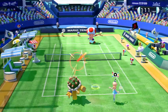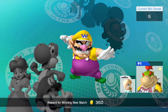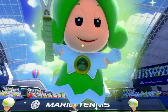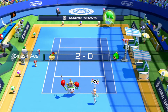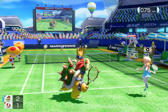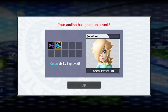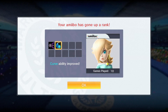Training your amiibo is easy, but you can only do it in one mode — Knockout Mode. Knockout Mode pits you against an onslaught of opponents where the difficulty grows as you progress and try to achieve a high streak count. You tap the amiibo you want to train and it enters the match with you, essentially making it a two-on-one match. At the beginning, don't expect much — they're kind of stupid — but after so many matches your amiibo gains a skill and they do get better.